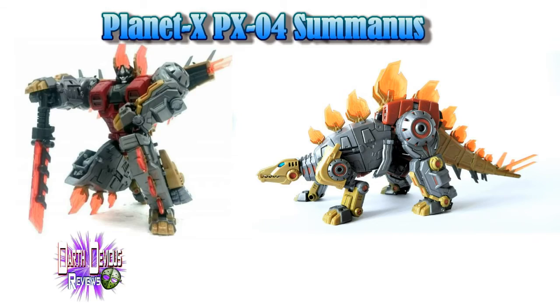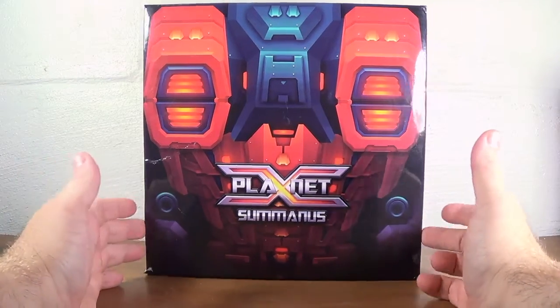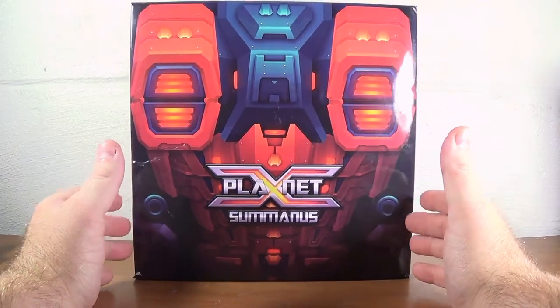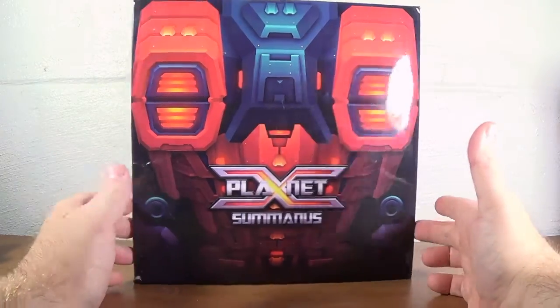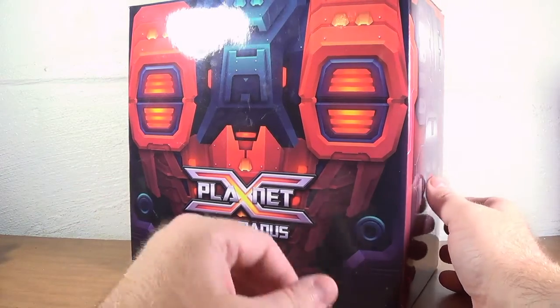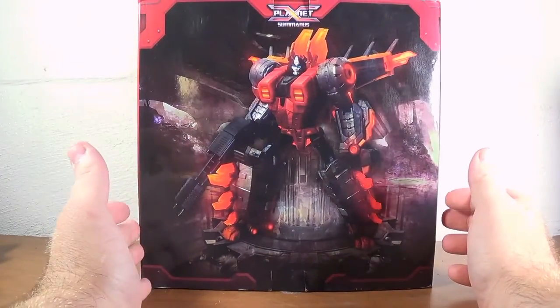Greetings and salutations everyone, I am as always Darth Thevious bringing you another video review, this time from Planet X — it's Summonous, their take on the Fall of Cybertron Snarl. Out of all these Fall of Cybertron Dinobots right now he's my favorite, though I keep hearing really good things about Purinus, their version of Slag, and I'm actually looking forward to hopefully getting that one day.